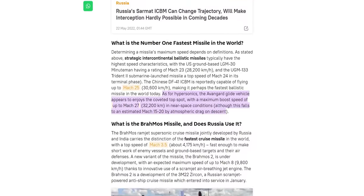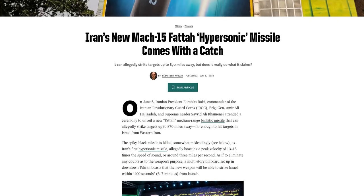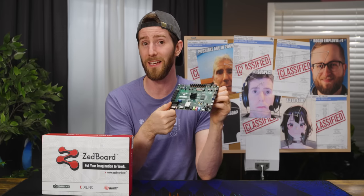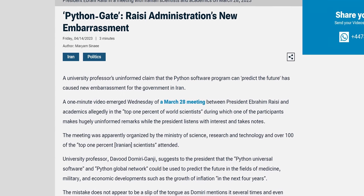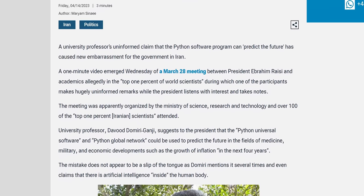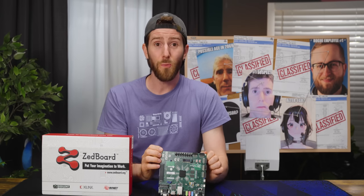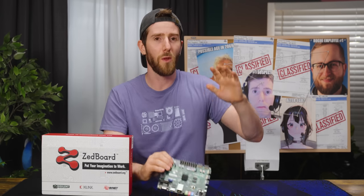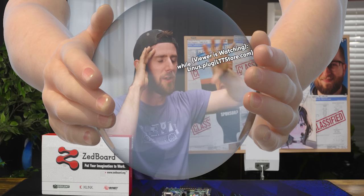Hypersonic missiles are nothing new, but many military technology watchers doubt that FATA can actually do what they claim — in the same way that tech watchers are sort of wondering if this is actually a quantum computer. Then, just a few months ago, an Iranian professor told the world that the Python universal software and Python global network could be used to predict the future. The only future prediction you'll be doing with Python is that we will see some data analysis and task automation written with Python.